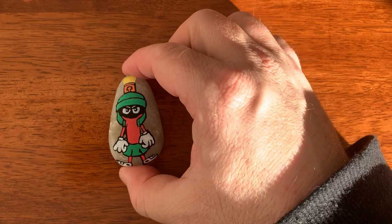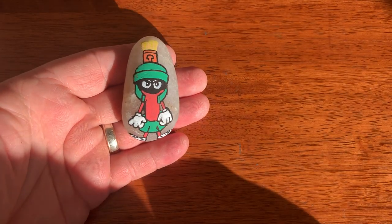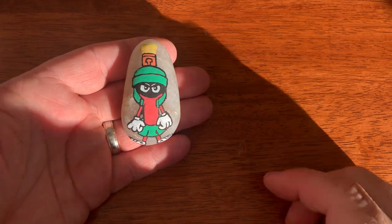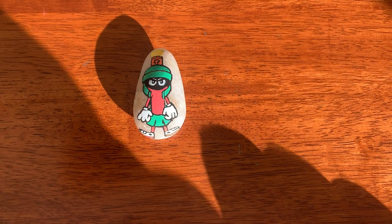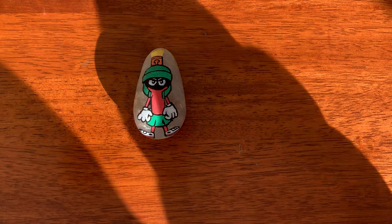And there you have it — Marvin the Martian, my favourite of the Looney Tunes characters. I hope you enjoyed this video, please click that like button, and I hope I've earned your subscription. I look forward to seeing you on the next one — thanks, bye bye!